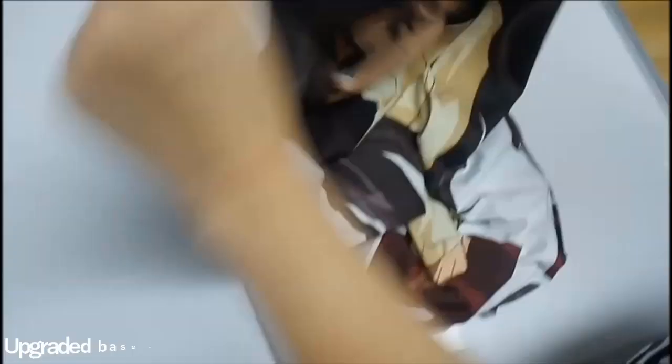The last one is upgraded two-way tricot, upgraded based on the two-way tricot. Same as two-way tricot, it has scalability. Sliding across the skin, it is even softer and smoother than the two-way tricot.